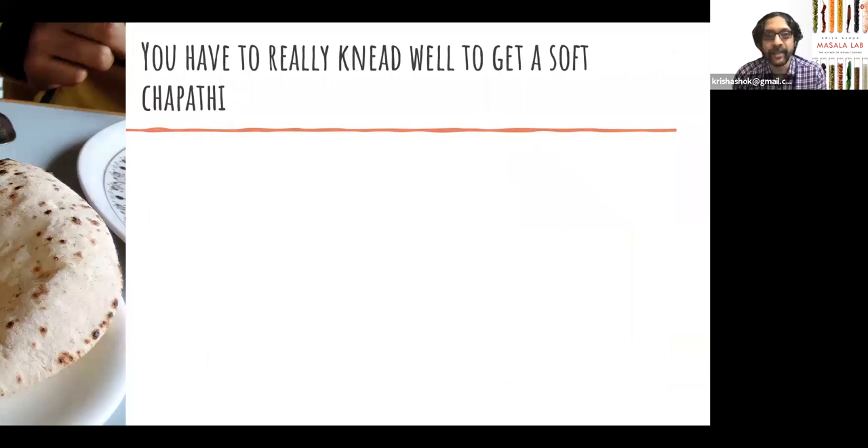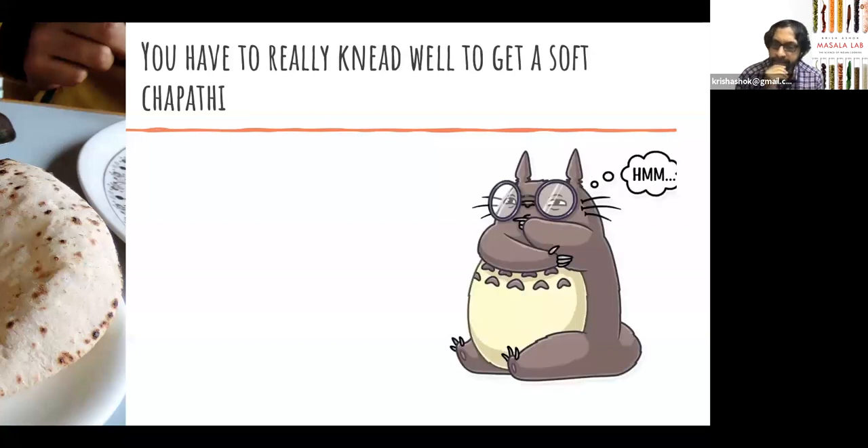The second misconception is that you have to really knead well. A lot of videos will tell you that you have to knead your chapati for five minutes, ten minutes, and some people will knead for fifteen minutes to get a really soft chapati. Yes, you would actually get a pretty soft chapati if you knead well, so there is no question about that. But I think that's missing the point about how gluten formation actually works in the context of chapati dough.